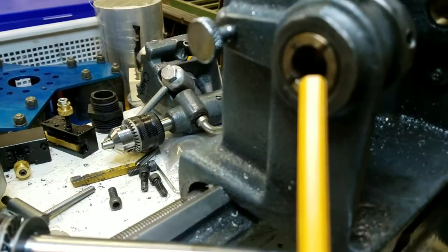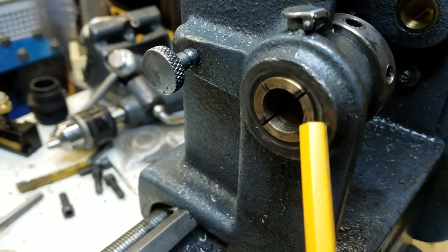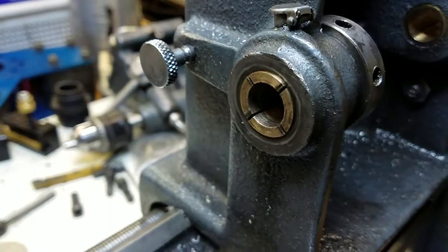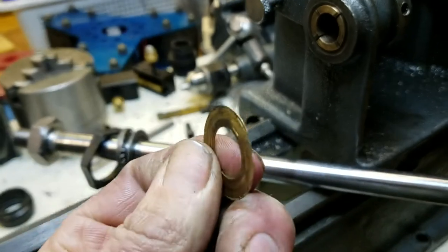On my lathe, as you can see right in here, the spindle had been worn down quite a bit. This lathe had been used quite a lot in its previous life, and the thrust washer looked pretty worn out.